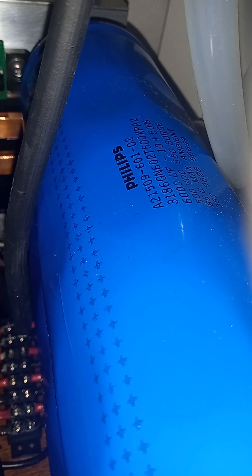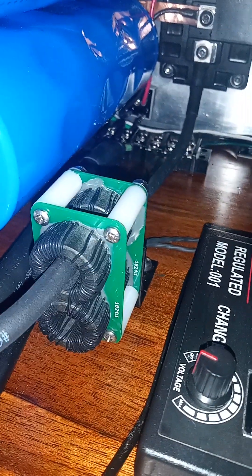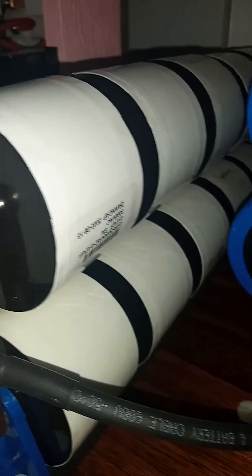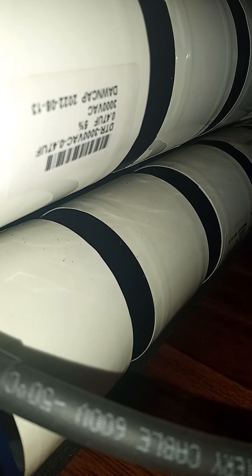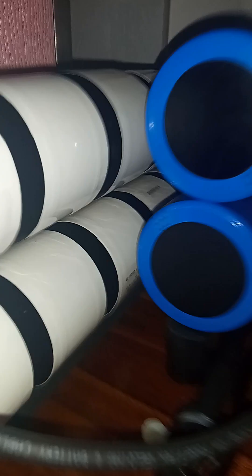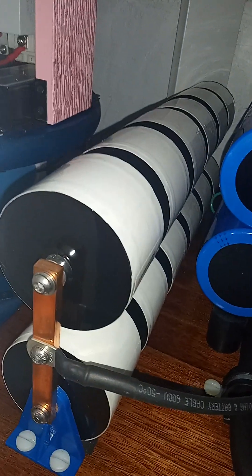These are your bus caps — 6800 microfarad, 500 volt, with 550 volt surge. You have your 2001 feedback and current transformers right there, and those lead to the ten 470 nanofarad, 3000 volt AC, 6000 volt DC Dawn caps, which are 156 nanofarads total, rated at 18 kV AC and 36 kV DC total.